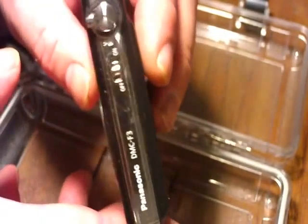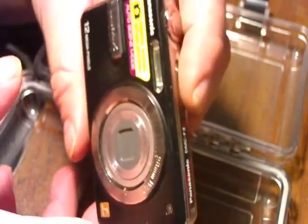We're going to do a build using a S3T 3000 case — it's clear. Clear makes it a little bit easier, but it also makes things a little bit different if you're using a colored case. I'm going to use a Panasonic F3; it's a really nice little camera, does a great job, good flash, very good on batteries — just a nice little camera.